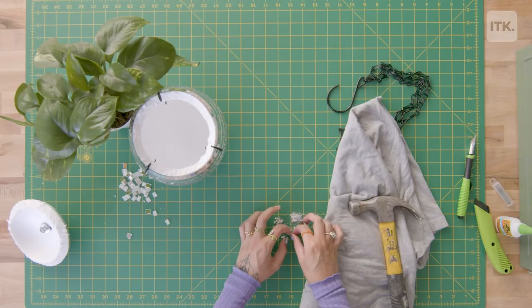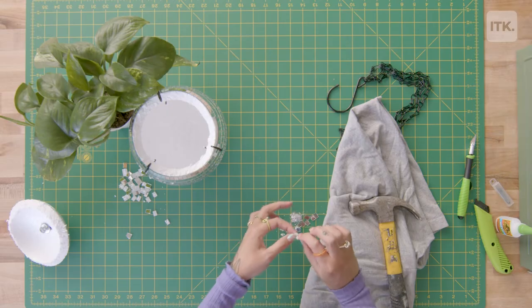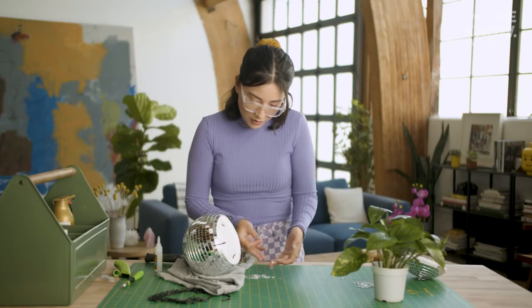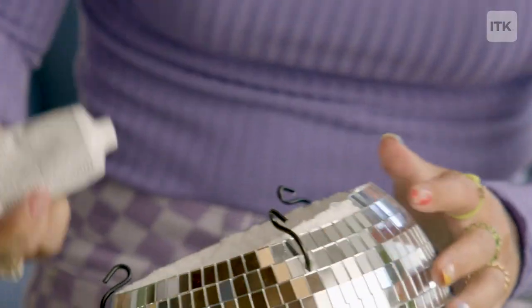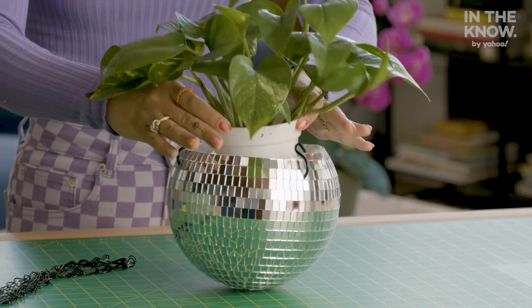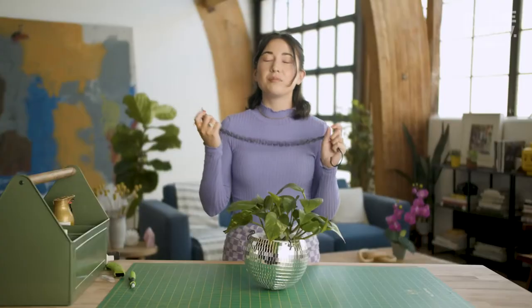Next step is cleaning up this edge. I'm taking these extra bits of tile that I saved, putting an old t-shirt over them and using a hammer to break them and see what shapes we get. Just trying to match up the shape with whatever you have to work with, and some glue. Then you just plop the plant into the disco ball and complete the hardware.